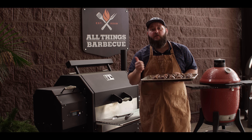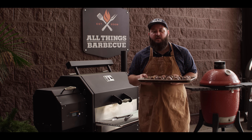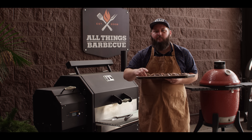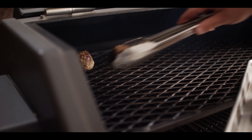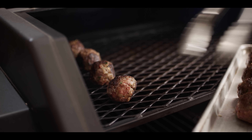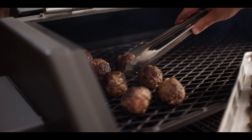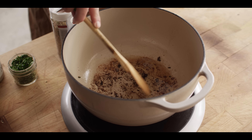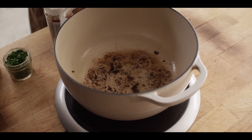Today we're cooking on the Yoder Smokers YS640S pellet grill. We're running it at 225 degrees, nice and low and slow. We want these things to have enough time to really soak up the smoke before they're fully cooked. So these are gonna go directly onto the grill grate for that maximum smoke exposure. Give them a little bit of space and we'll close that up.